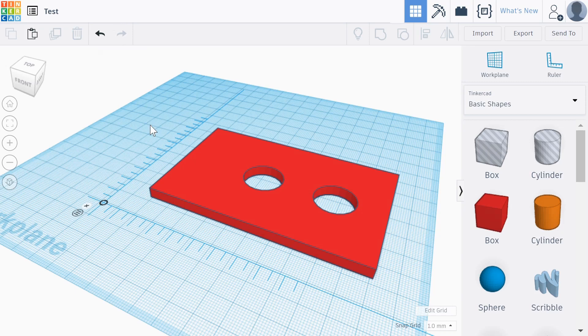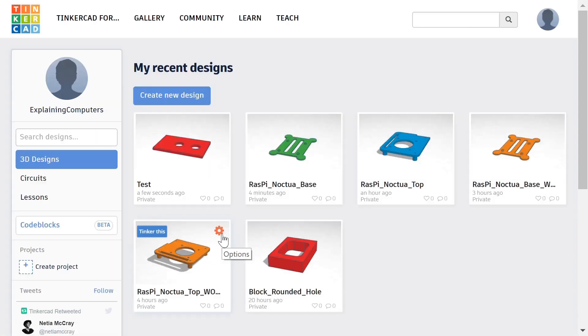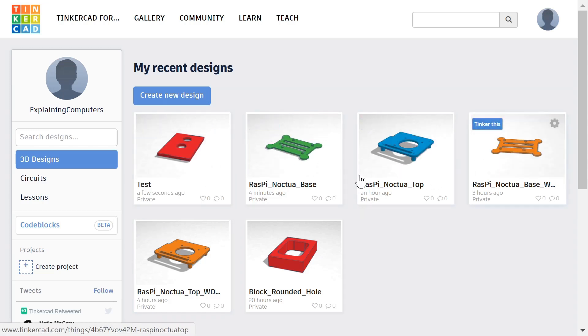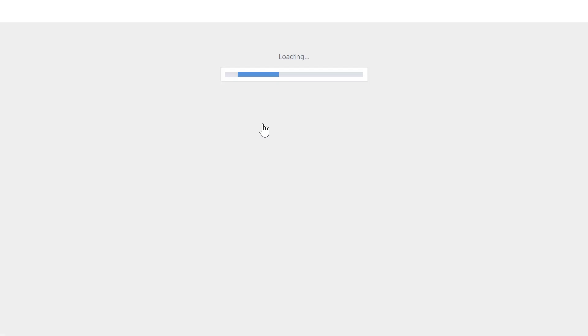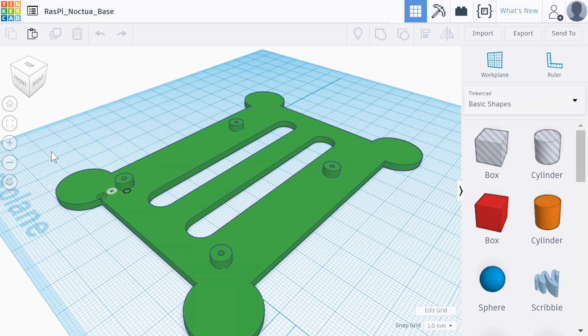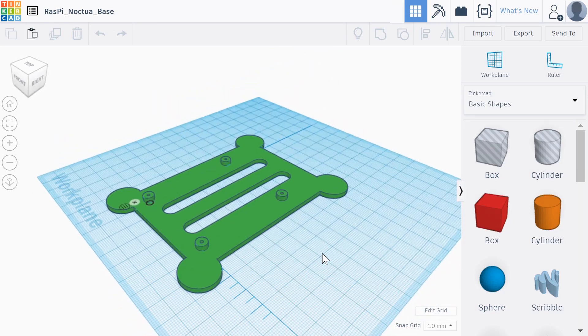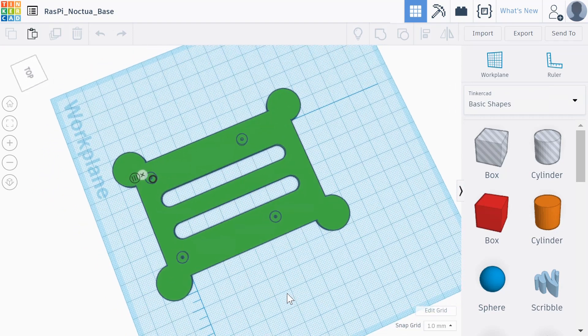Having shown the basics of Tinkercad, let's look at the objects I've created which we're going to print out using 3D Hubs. Going back to the main screen, you'll see 'test' has appeared here. It gives you nice little previews of objects. This is the baseboard we're going to be working with. If we click on 'Tinker this' — which means open it — and just centre it in the view, this is the baseboard. Our Raspberry Pi is going to sit on top of here. There are holes through there.